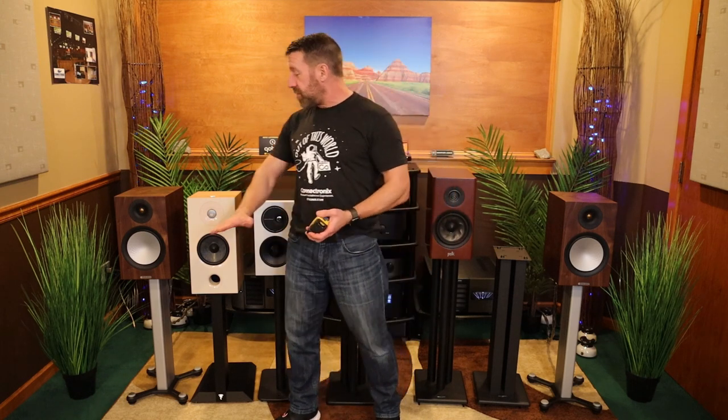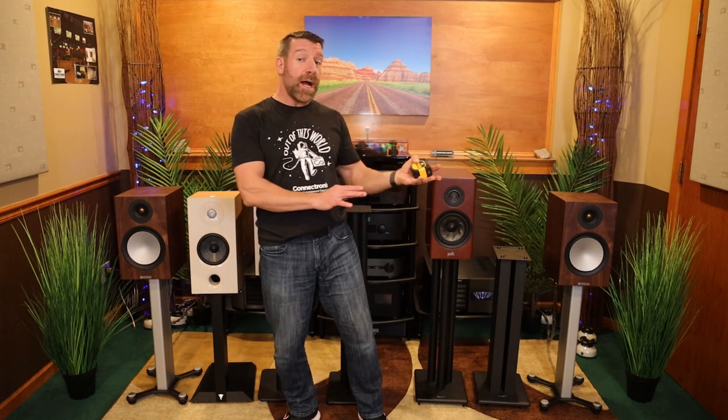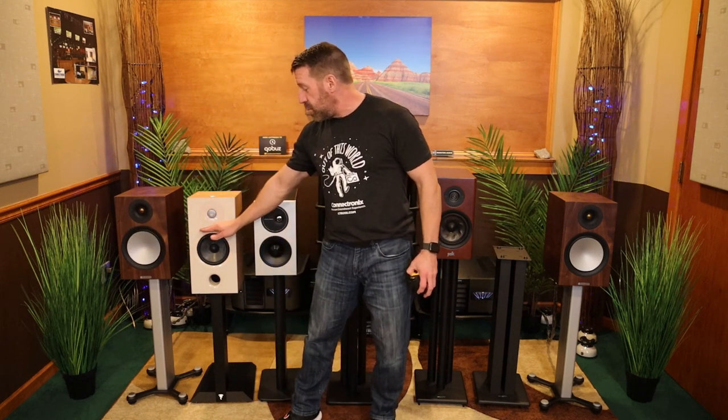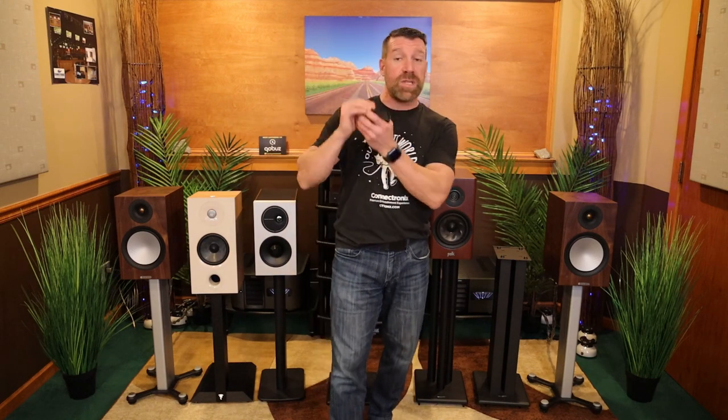With all that time listening, what I've generally been trying to do is find this sweet spot, and to me bookshelves are perfect for it. You can't always do it on towers, but two-way bookshelves are the perfect example: get your ear height at the spot in between the tweeter and the woofer. That way the tweeter is going to be slightly higher than ear height, so it's slightly off-axis — not as bright — but at the same time you're going to improve your center image and have that mid-range and tweeter coalesce better by the time it gets to you.